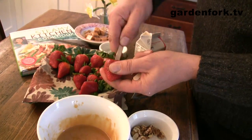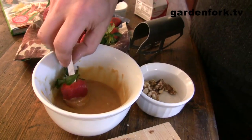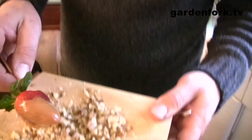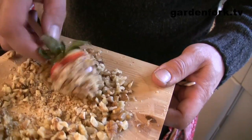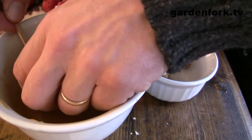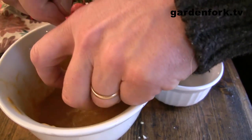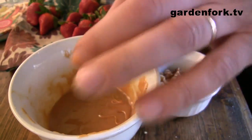Put a strawberry on the stick, dip it in the caramel... that one didn't look good. I'm just burning my hands now. Too bad we didn't have any ice to help with that — caramel's hot.